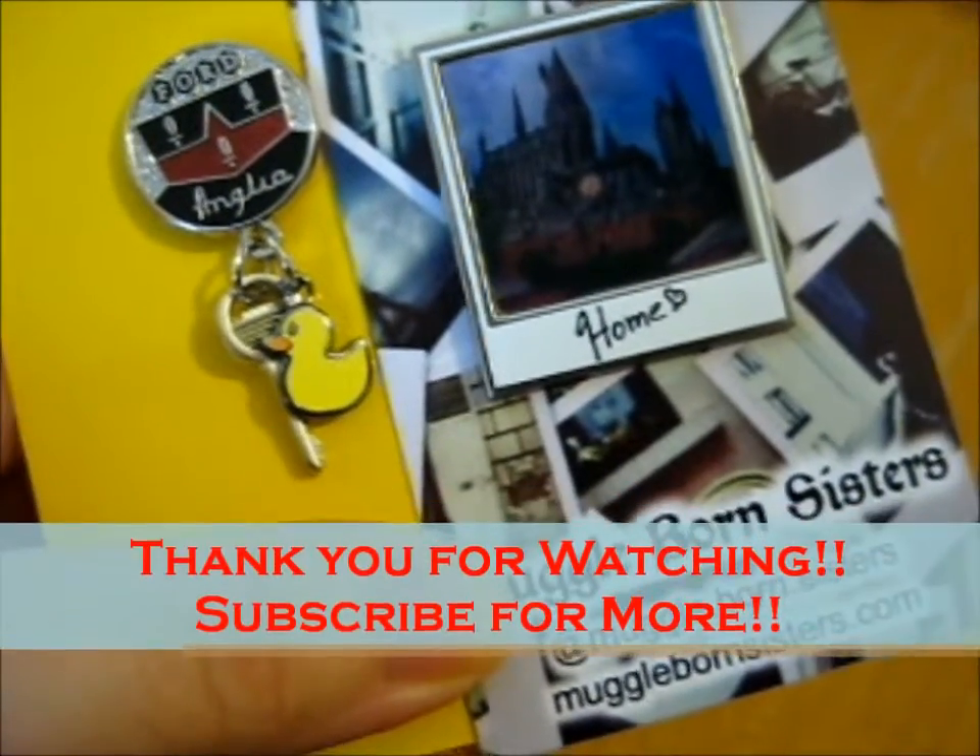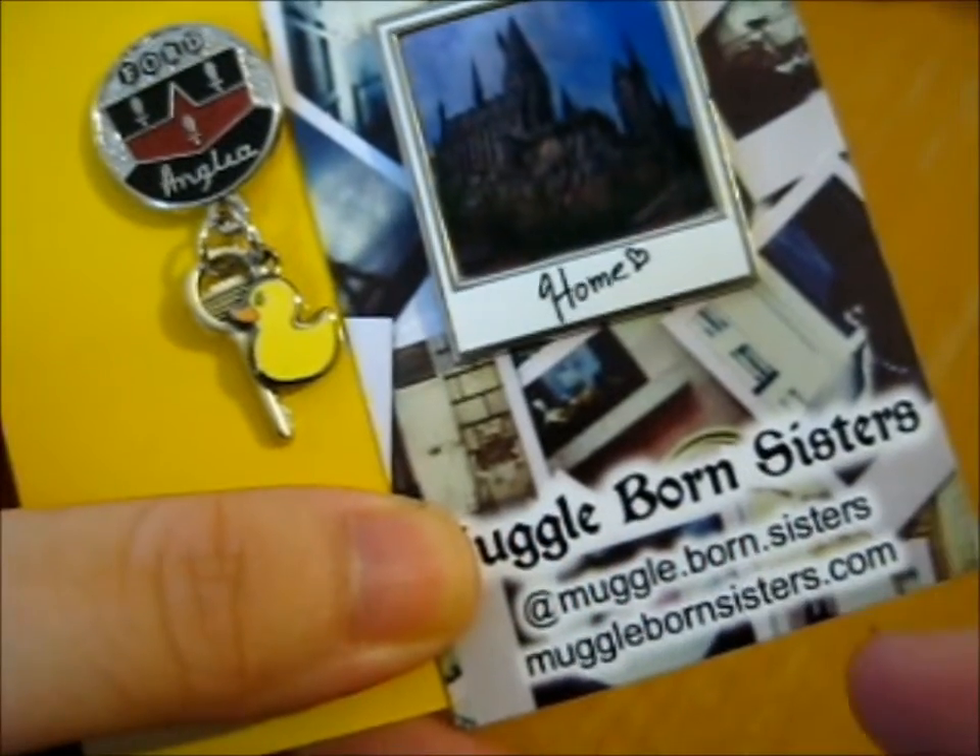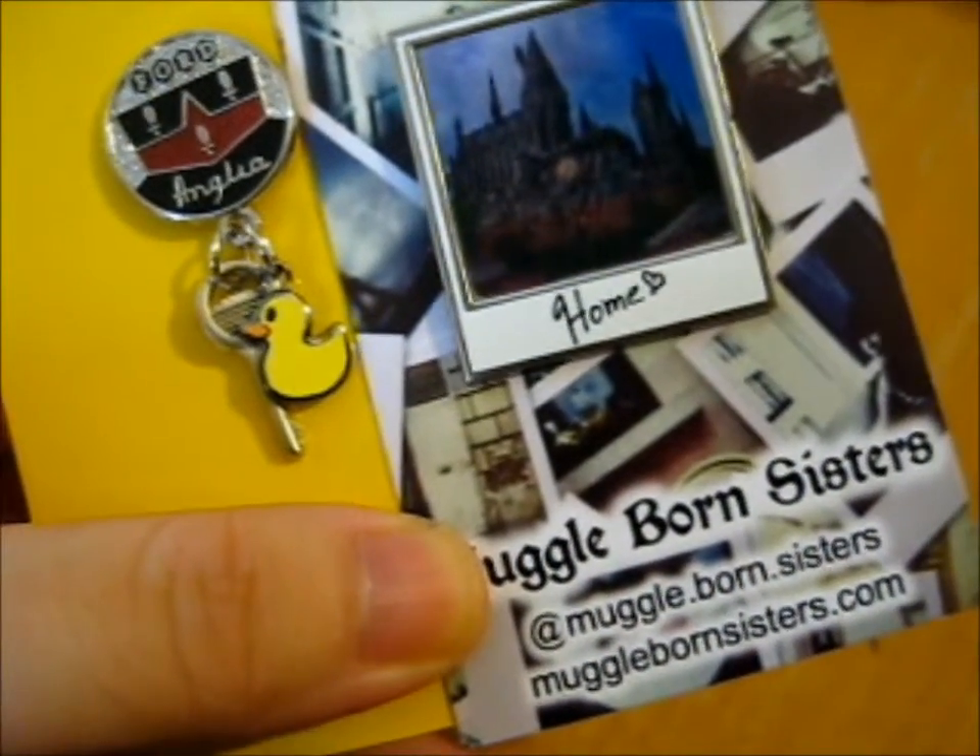Thank you for watching. Ring the bell for notifications and do check out Muggle Born Sisters. Over and out.